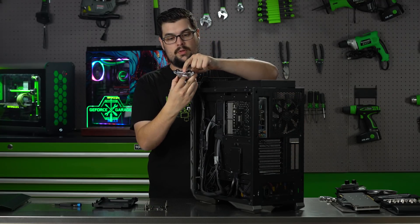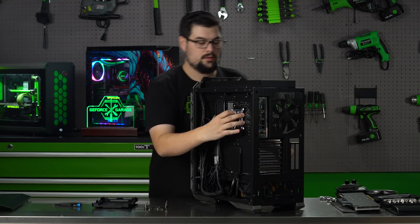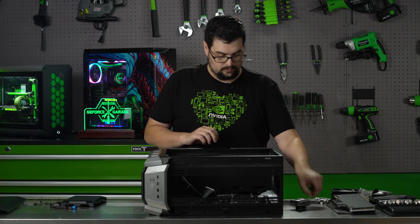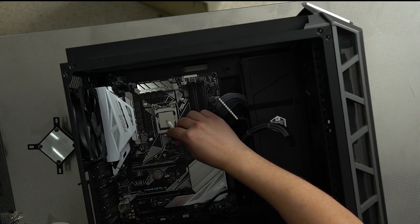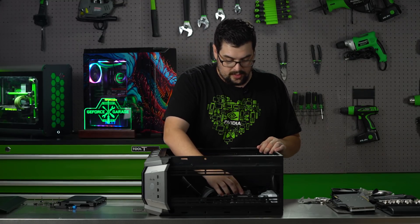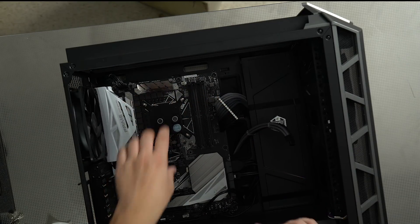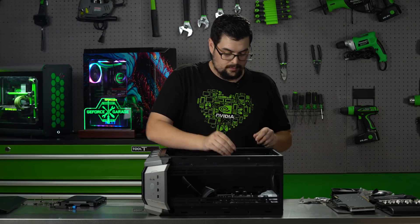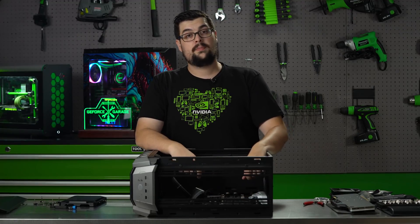Now we've got to put in the bracket for the new water cooling. Now that we've got the bracket on the back, we're going to put the CPU block on. We're going to put a very small dab of thermal paste right in the middle. When you put on your CPU block, you want to make sure that you have your ports located in the orientation that you want — the center one for us is in and the outside one is out. Just like with everything else, tighten things down in a star pattern. Now we're going to put together the radiator.